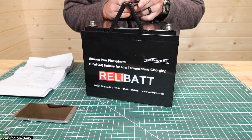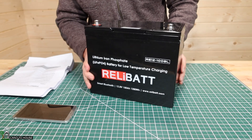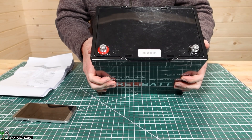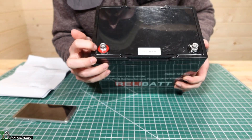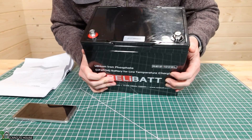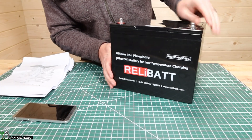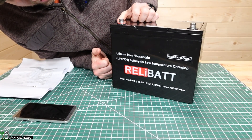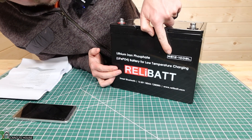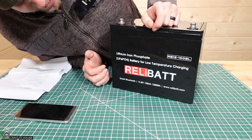Looking at the case itself — it has a handle that folds out up top so you can carry it. It weighs 25 pounds, so not terribly heavy. It's got your red indicator for the positive terminal. It has a crack in the case running across, with some damage and chipping. Over here is your black negative terminal. On the front, you've got your information: lithium iron phosphate, the RelyBat logo, model RE12-100BL — the BL I assume stands for Bluetooth.